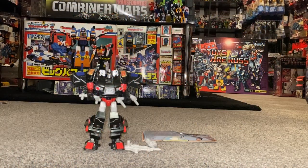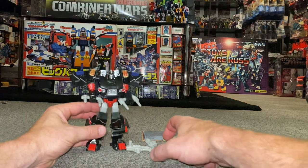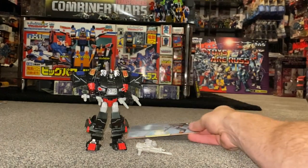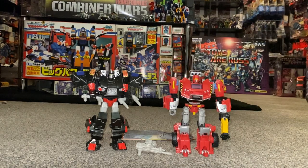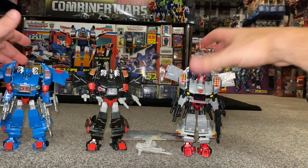Hello everybody, this is Toys R Us and for this special figure showcase and review we're going to be looking at the 2015 BotCon exclusive Burnout figure. We're going to have a detailed look at her in both of her modes to help you decide how you want to display her, look at the accessories to help you know if yours is complete, show you the collector's card, and do some comparisons with other figures that have shared the same mold.